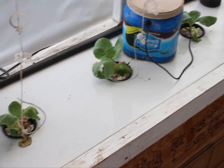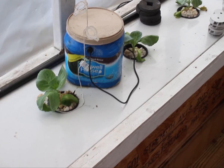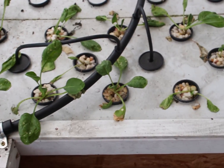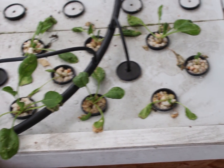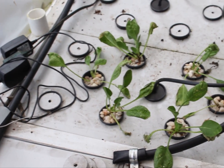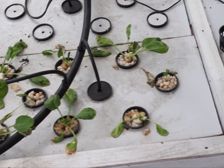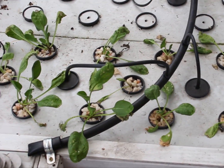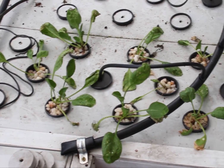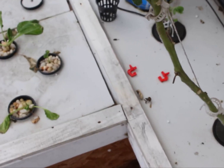This side over here is the Dutch bucket with the fogponics going to it. Now back here we have some spinach starting out — we just put it in. All this stuff needs to root in good, but it's surviving so it will root in. This is aeroponic, just like the other side — using the nozzles right there.